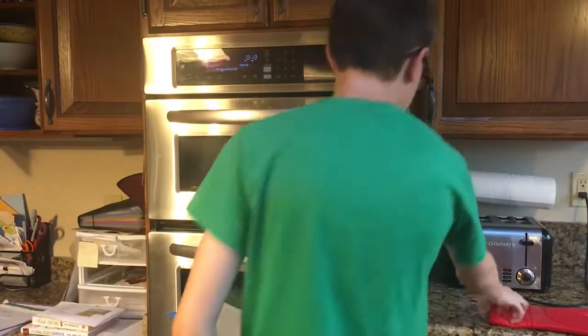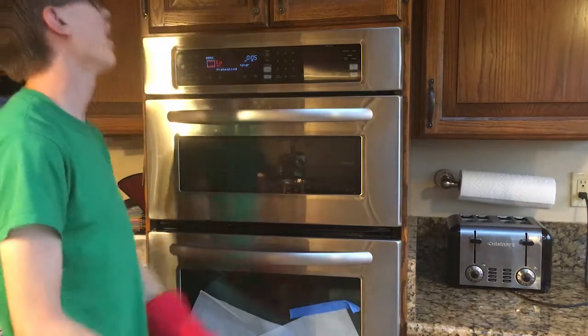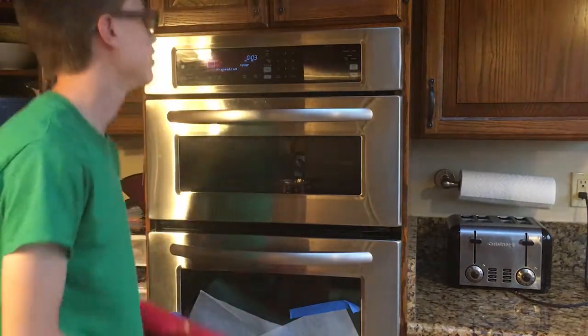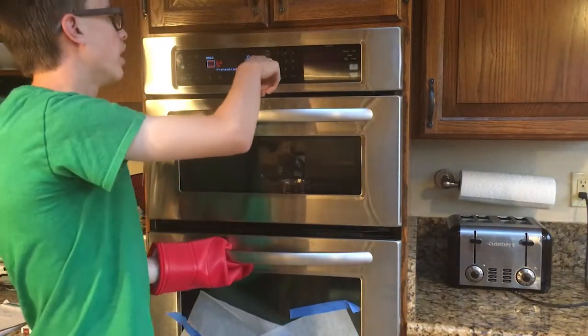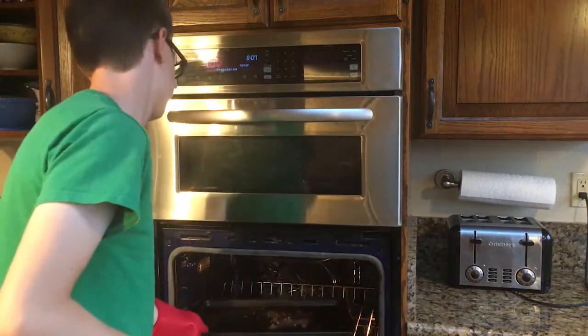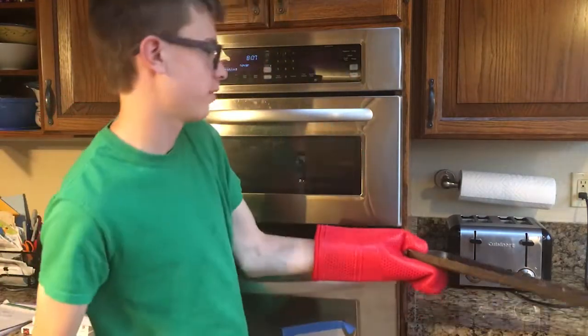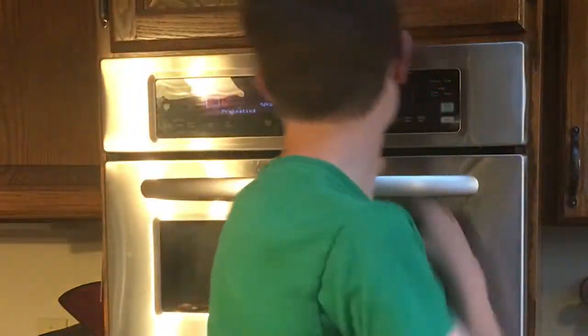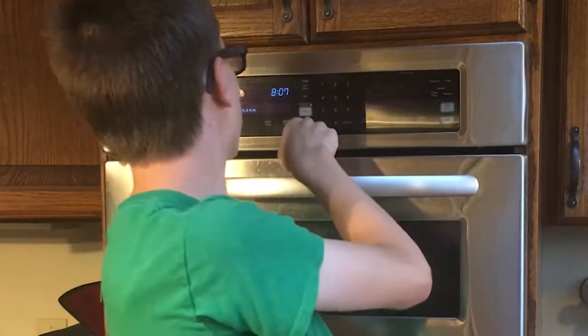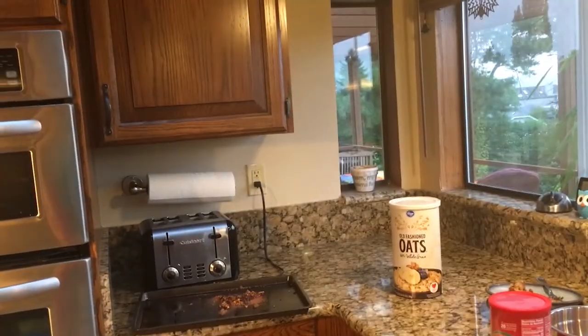There are 17 seconds left in the oven — countdown with me. Five, four, three, two, one — off. There's only 170 degrees in there guys. Don't worry if I get burned. Fortunately I made it, so it will not stick.